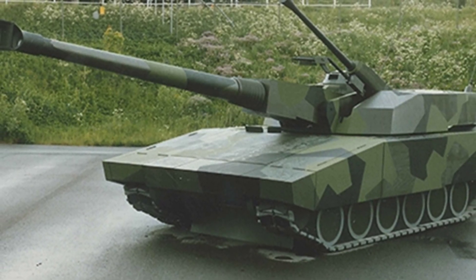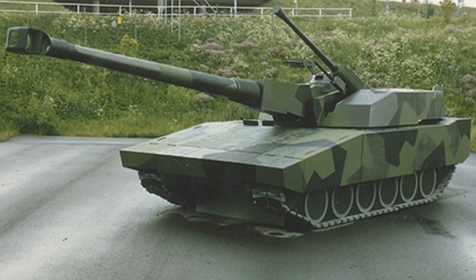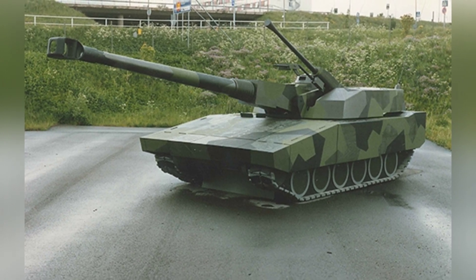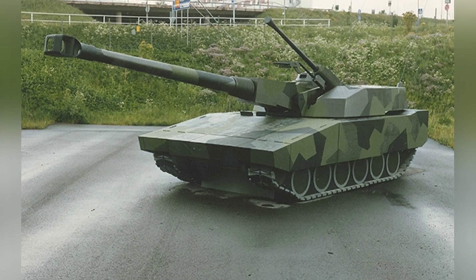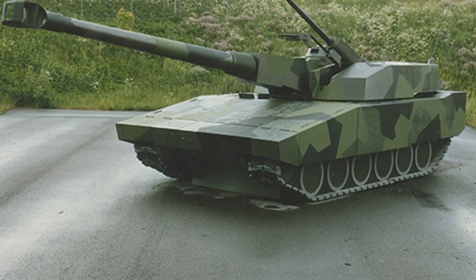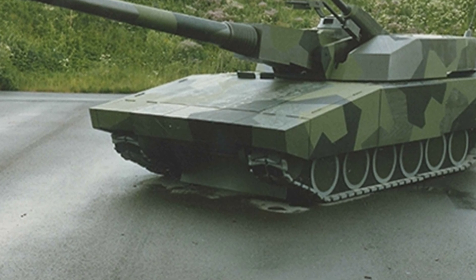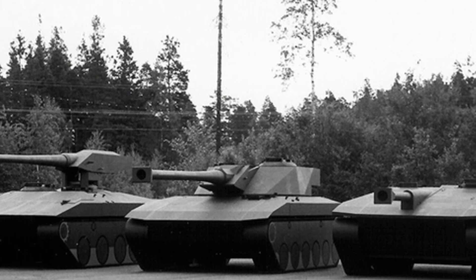Sweden, as one of the few countries in the world with independent tank development capabilities, at least in the past, is well known among military enthusiasts for its development of the turretless S-tank. However, Sweden did not persist with this design style and ultimately compromised by purchasing the Leopard 2 main battle tank. But did Sweden not attempt to design a successor to the S-tank? The answer is yes, and that is the STRV 2000 tank project.